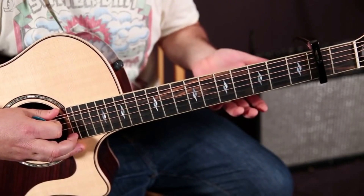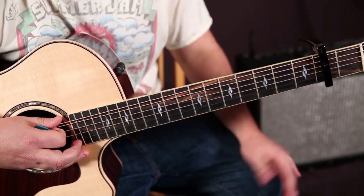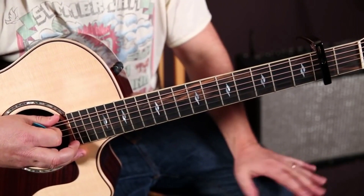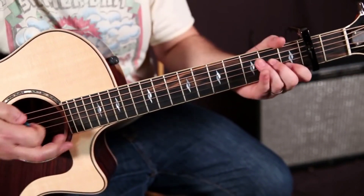Now the chorus does a little something different. It's got this little walk-up thing that happens that I'm going to show you, and then it repeats that walk-up at the end of the song. But basically, here comes the chorus — pretty much the same chords, but check it out.